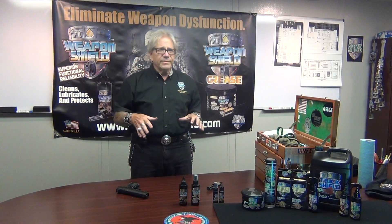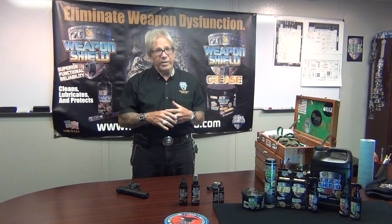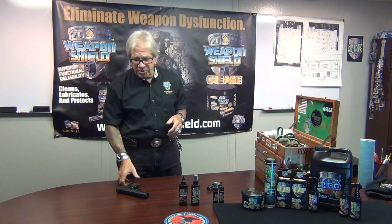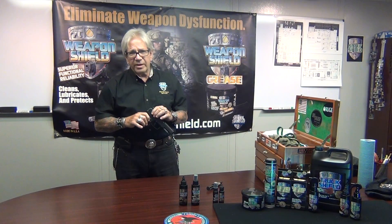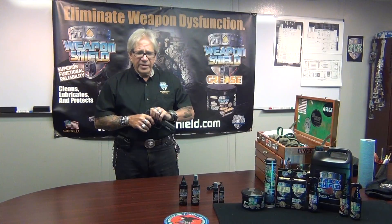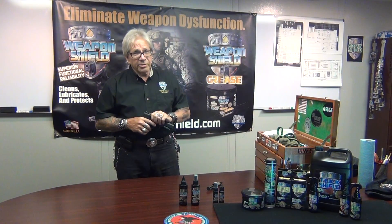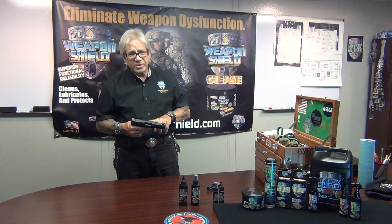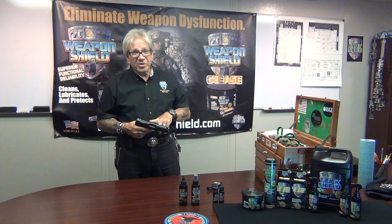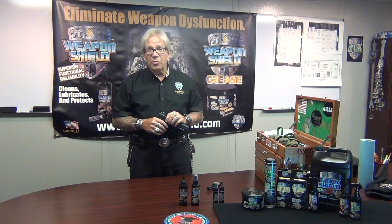If you're shooting every day and it's working for you using grease on your Glock or whatever gun you're using it on — most shooters like to use it on the slide and frame; they feel the grease gives them an added buffer of protection. It's an illusion, I guarantee you, because oil is better. Weapon Shield is better — 100% better and over the top. But if it's working for you, fine. I'm not going to argue with people that like it.